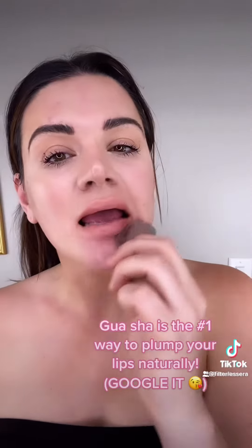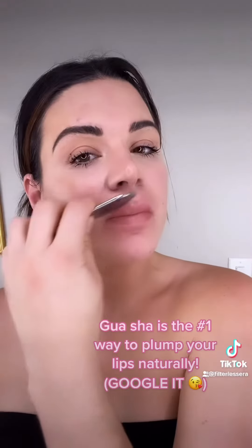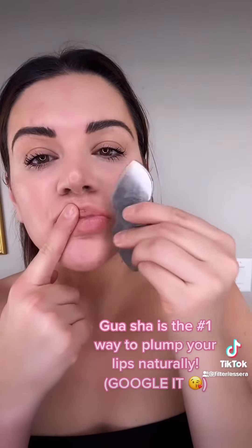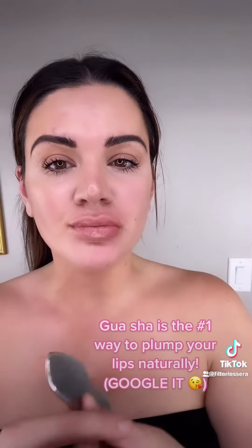Gua sha is amazing for giving your lips a plump. Your lips are a muscle, and your face is made up of muscles, so we're going to stimulate collagen production and really get our lips to plump. I love this Gua sha tool for it because it has the perfect little V-shape to plump. You can already see that they're looking larger — I love doing this before a night out.